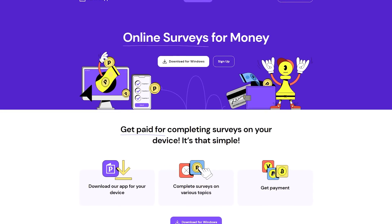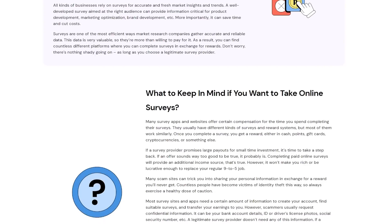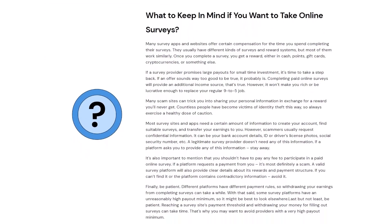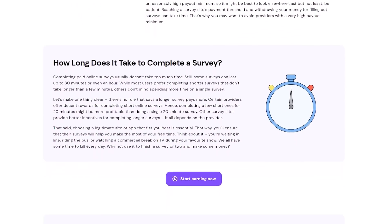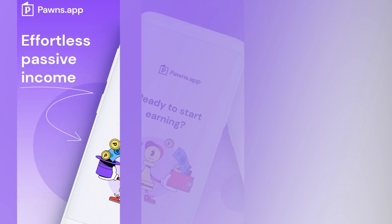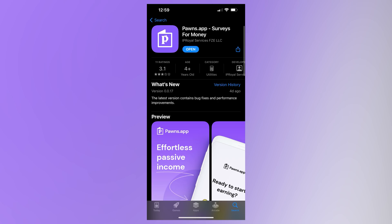You can actually make some extra money to buy PC hardware very easily straight from your phone. All you've got to do is download Pawns.app — we're teaming up for this video and they're going to start off your account with a dollar just to get you started. You can make real money when you're bored and not doing anything, so you can afford more or better PC hardware parts. Click the first link down in the description and download the Pawns app to get started.